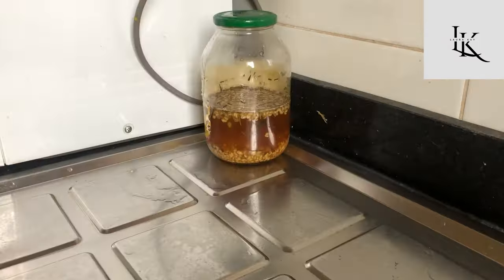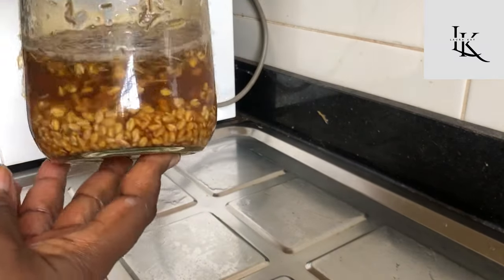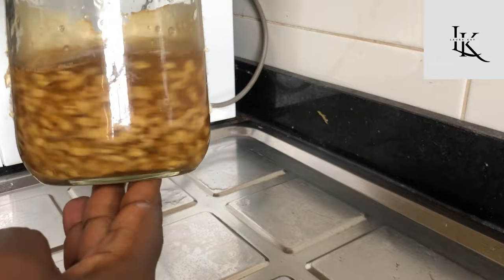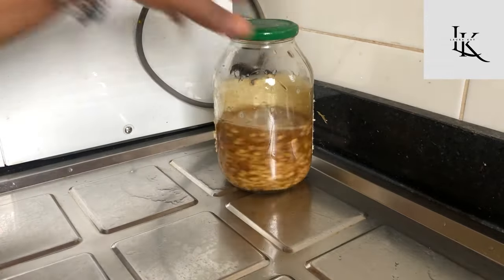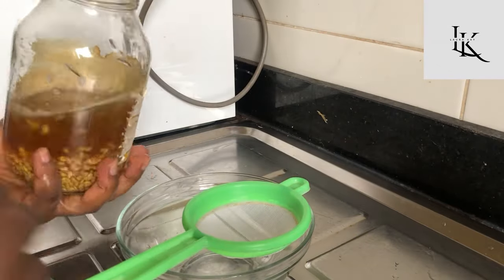But I like to soak mine overnight and then use it in the morning. This is the next day, and you can see the fenugreek has doubled in size and the water has changed to a dark brown. So I'm going to be straining this.